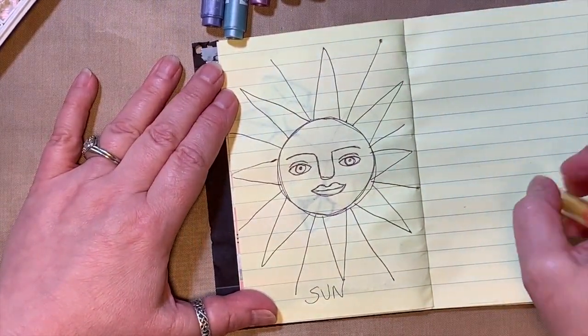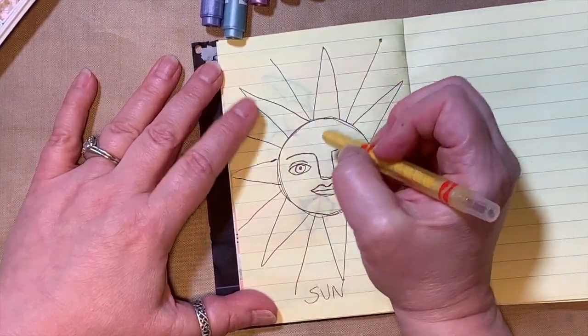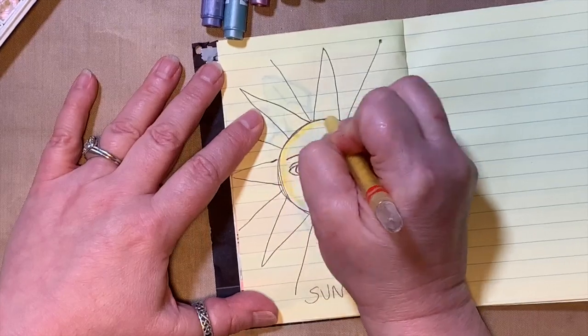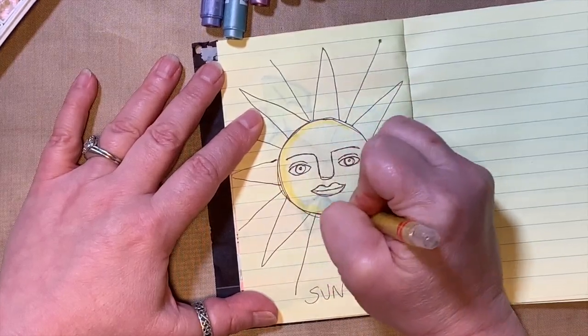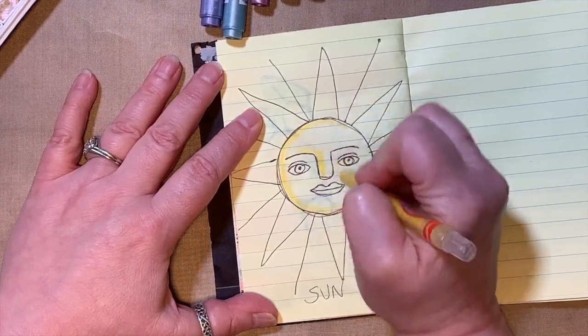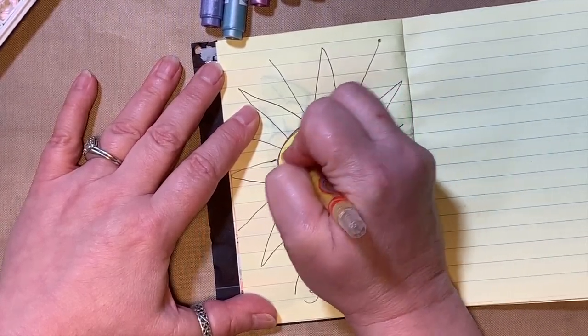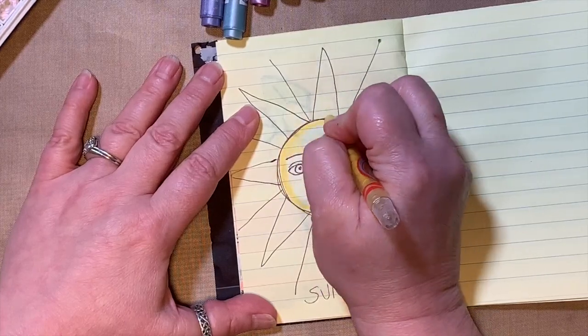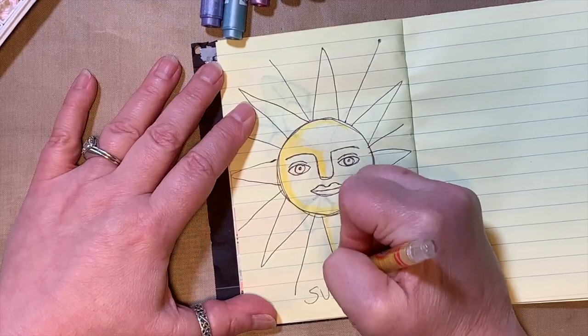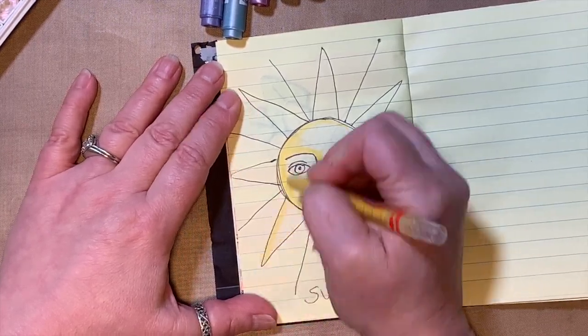We're going to take our yellow crayon. I know our paper is already yellow, but we're going to add a brighter yellow to our sun. I'm going to go around one side of the face, across one eyebrow, down one side of the nose, and then do one side of each one of the rays.